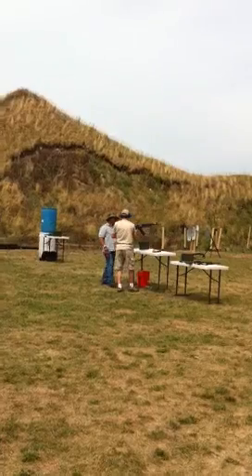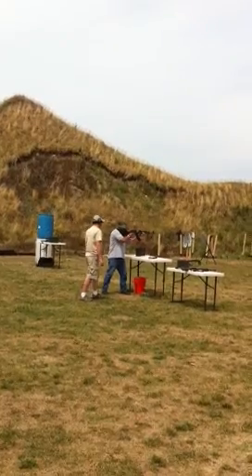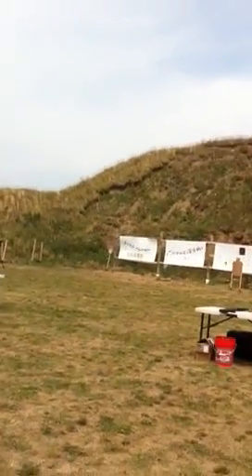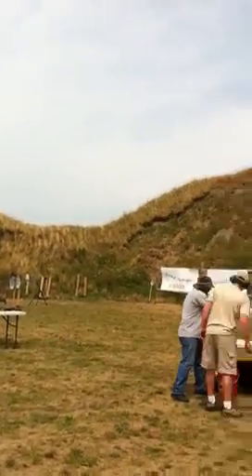At the buzzer, you guys are going to engage on this 2x4 — it's actually a 2x2. You're going to have a full magazine, so unload on it. You've got to cut it at the line that it's on. If you don't cut it and you're out of rounds, put your handgun down.